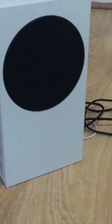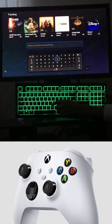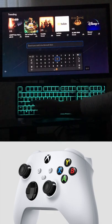Your keyboard and mouse will now be connected to your Xbox Series S and you can use your keyboard and mouse on your console.